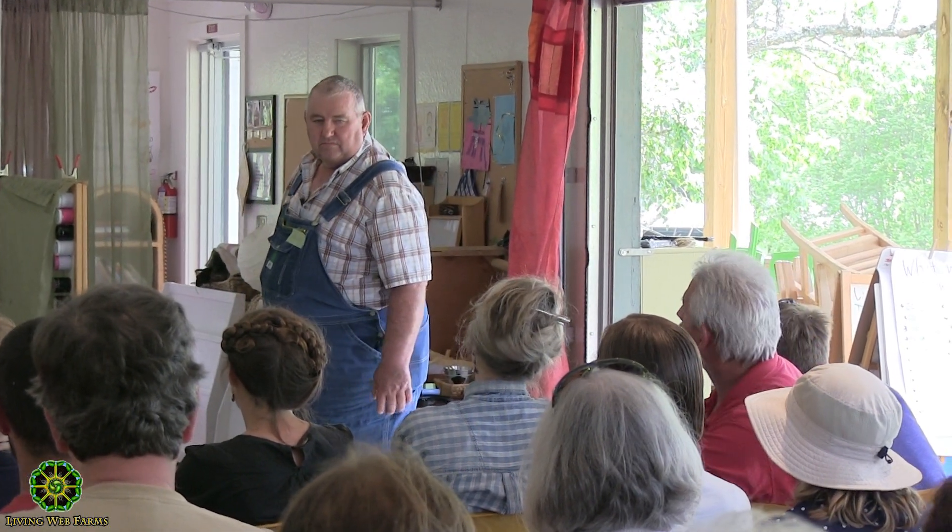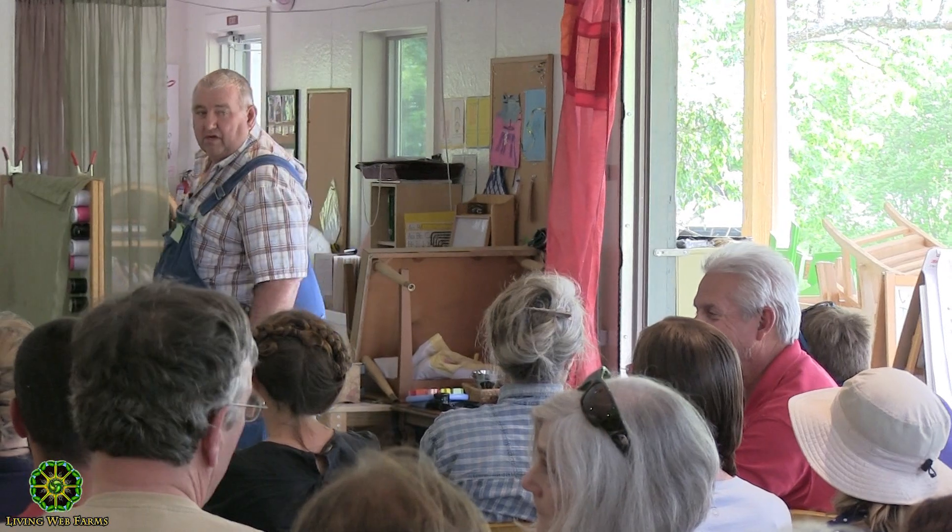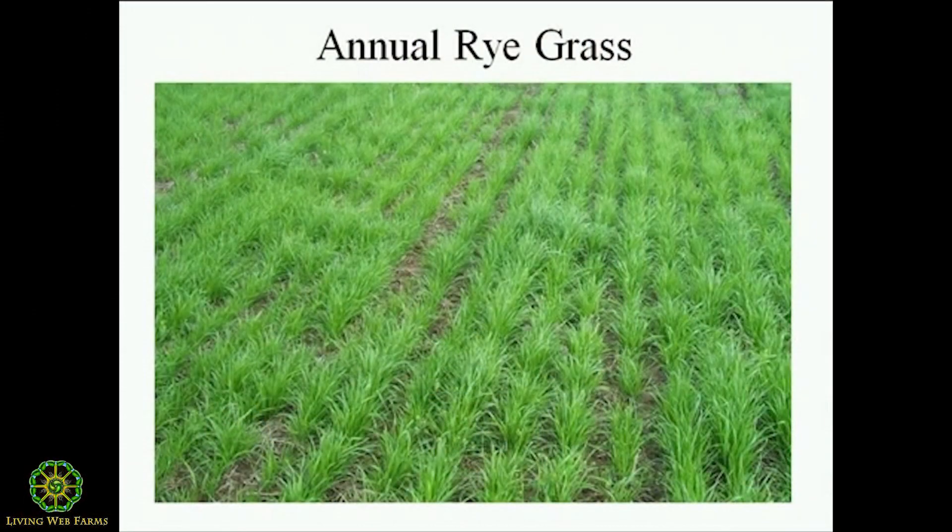What's the difference between a noxious weed and a cover crop? A noxious weed is one you don't want, but a cover crop — it's management. As far as I'm concerned, this is a noxious weed, but this is a cover crop everybody likes.